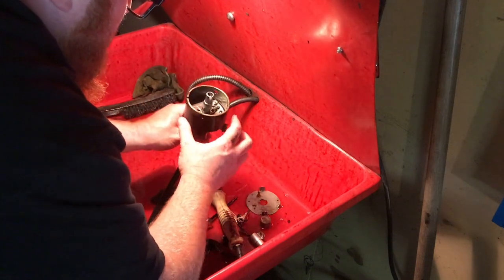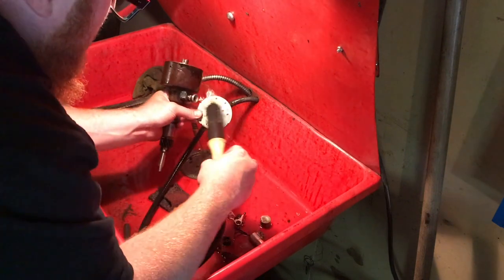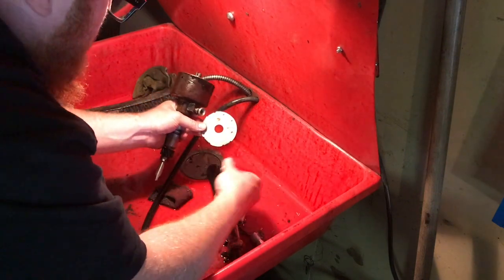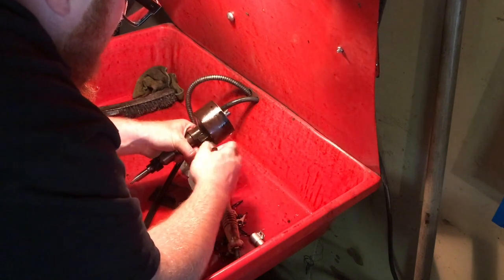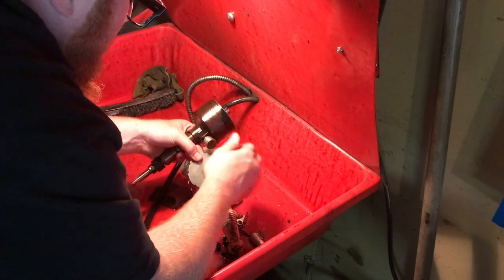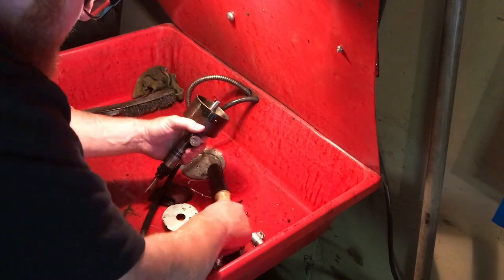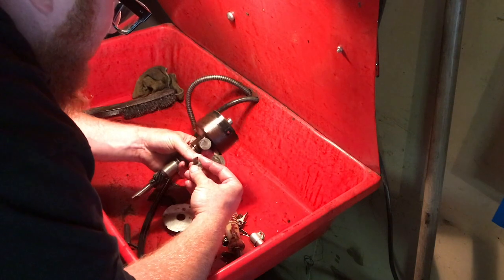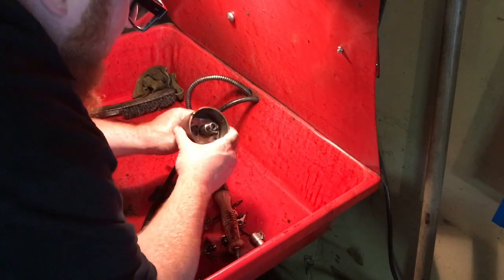I'm just going to clean all the rust off this so I can repaint the outside. The plate is all nice and clean, the cup is nice and clean. There's a little gasket there — just have to fill that with grease. Clean this all up, dry it all up, clean up these clips, put some paint on them, and put it all back together. Then we'll put our Petronix in here.